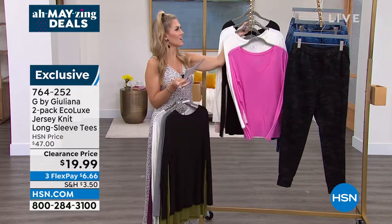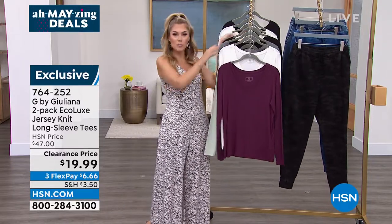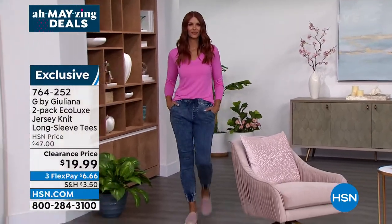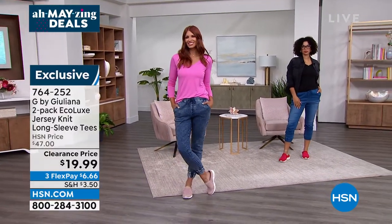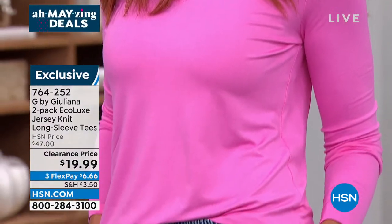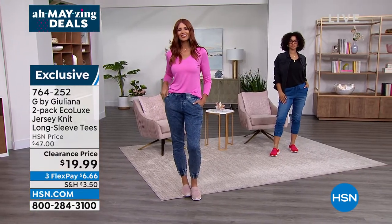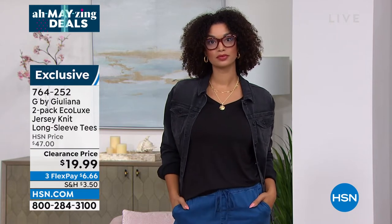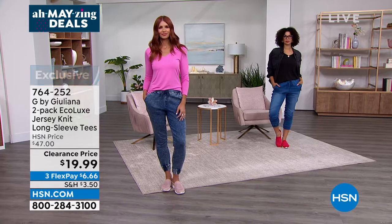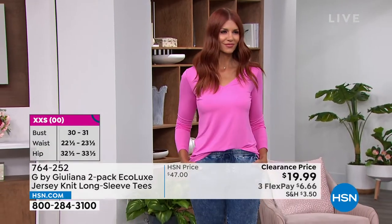Let's meet the designer extraordinaire, Juliana Rancic. Many of you have been watching Juliana — she's been on every major red carpet, she's had her own reality show, and we fall in love with her. She's an exclusive designer here at HSN and listens to everything you want. This is the Eco Luxe fabrication — made with Eco Vera fibers, certified eco-responsible, from sustainable sources. It's got a semi-fit, so it fits across the bust line but is not tight in the waist or hip area.